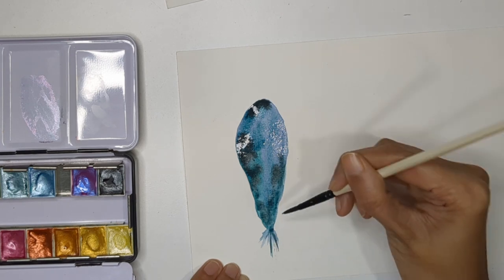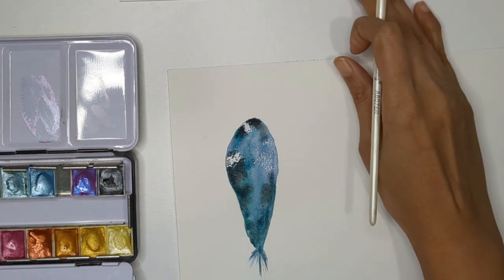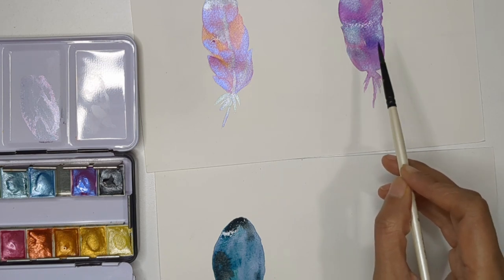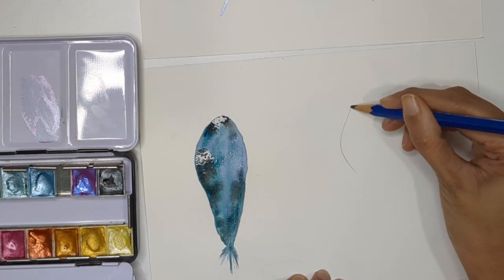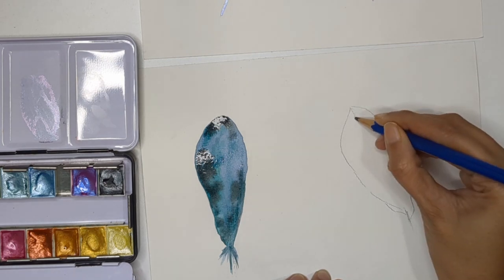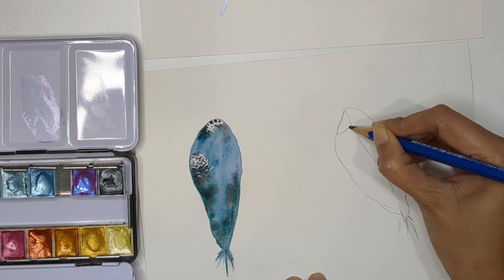So the third technique is: paint everything with watercolor, dry it completely, then apply metallic color on top. First technique was metallic color only. Second was metallic and watercolor combined on a wet sheet. Third is watercolor base dried completely, then metallic added over it. Let it dry while we work on the fourth technique.